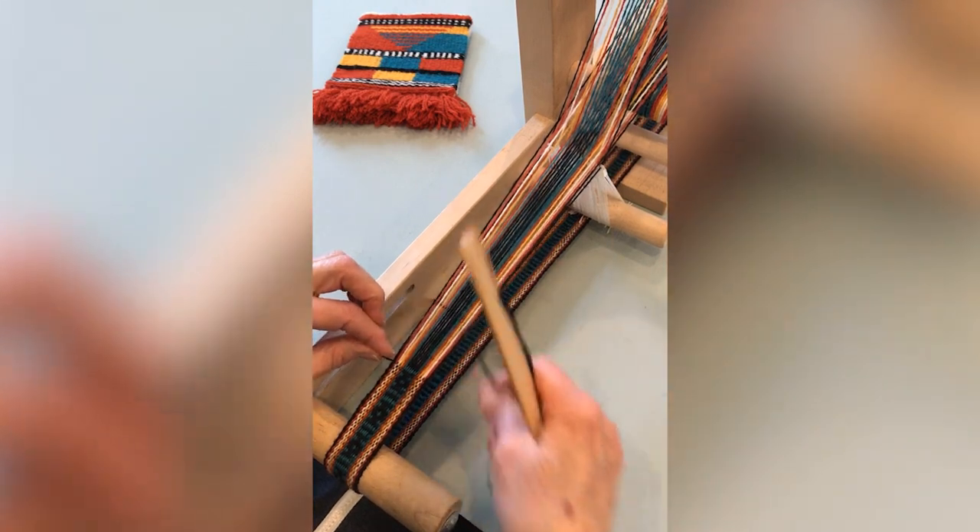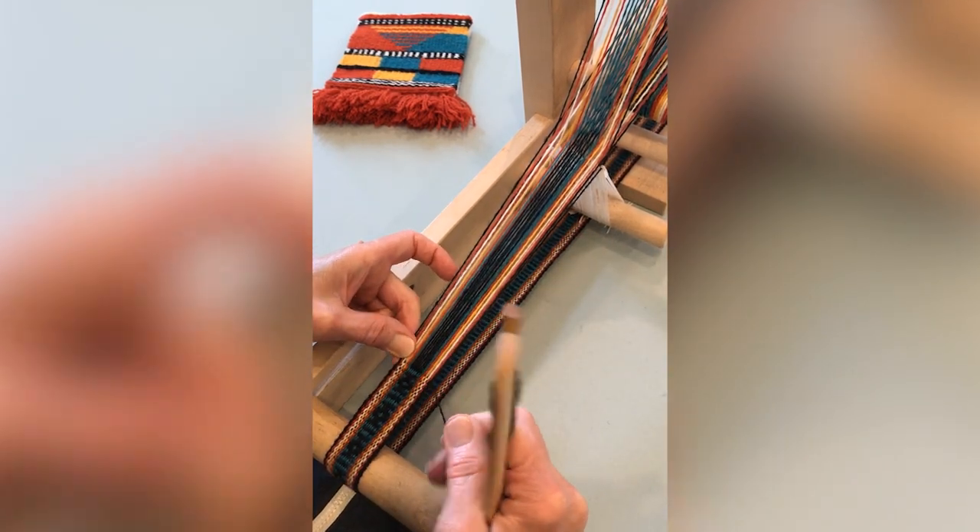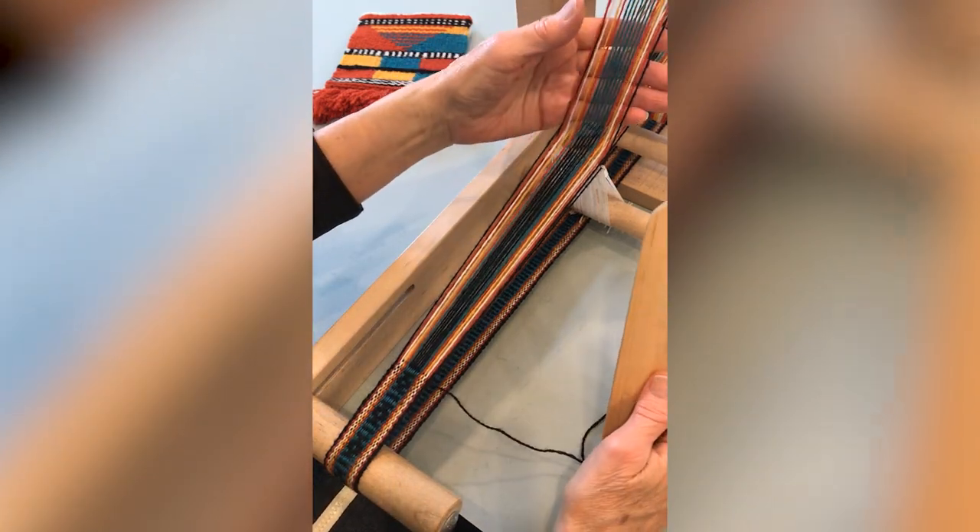To weave plain weave on an Inkle Loom, you push up and down on the open threads behind the heddles. Push down and you've made one shed. Push up and you've made the other shed.